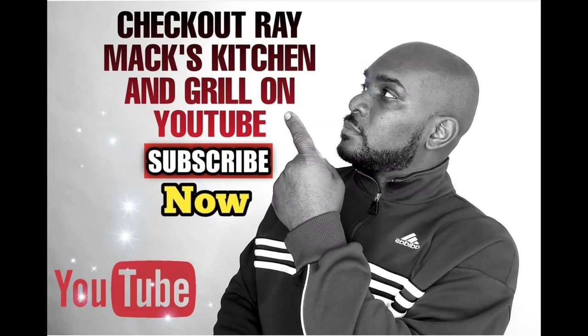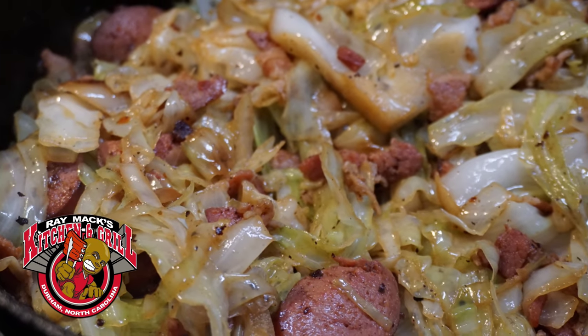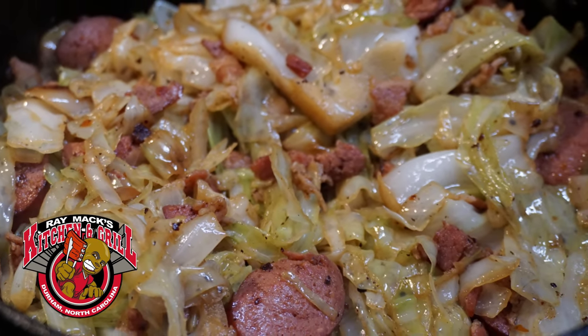Please check out Ray Mac's Kitchen and Grill on YouTube and subscribe now. Ray Mac, what are we cooking up for dinner today? The best pan fried sausage and cabbage recipe.